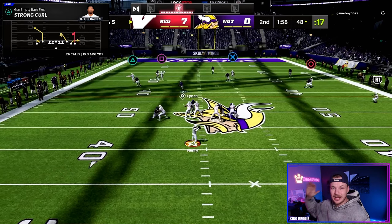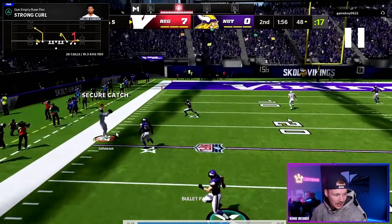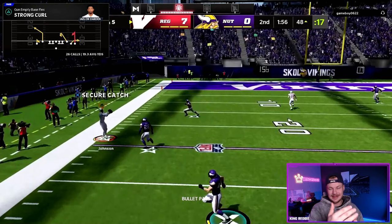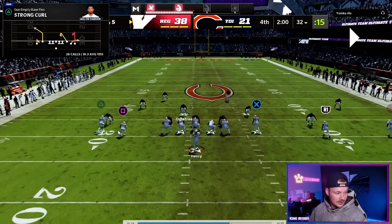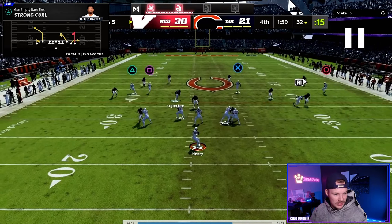...if that flat defender doesn't back up all the way and get underneath this route, we're just going to fire that up towards the sideline in that nice soft spot behind the flat defender for a really nice gain. Here it is again — this is actually cover four, with one, two, three, four deep defenders. Here's the flat defender underneath, who's going to settle at about 10 yards.